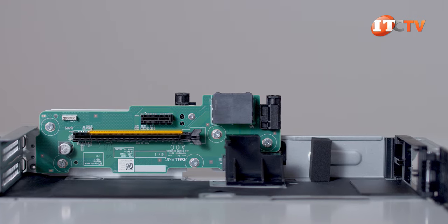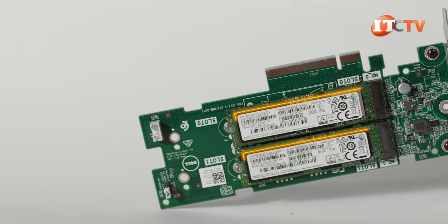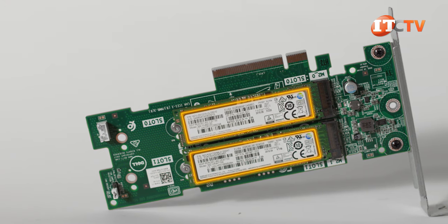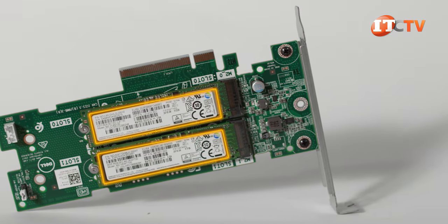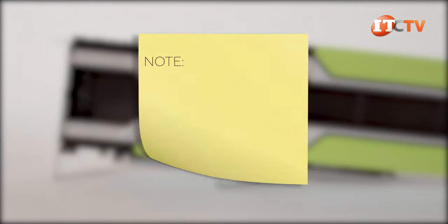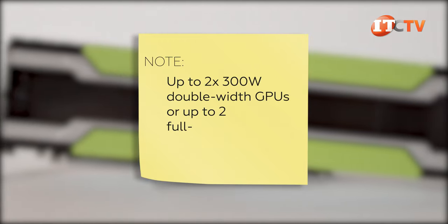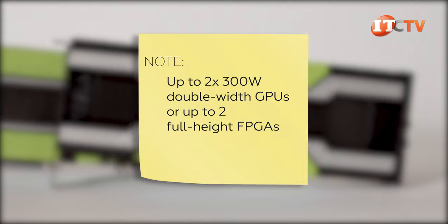You can use one of the PCIe ports for an optional Boot Optimized Storage Subsystem, or BOSS card. The BOSS supports one or two 6 Gb/s M.2 SATA drives and features optional hardware RAID when outfitted with two M.2s for redundancy. If you need to accelerate compute, you have the option of installing either two full-height, full-length GPUs from Nvidia, or two field-programmable gate arrays, the latter of which are used for very specific programmable applications.